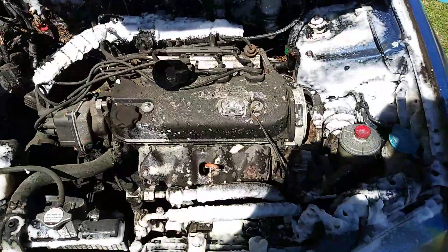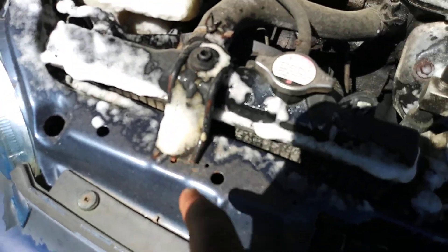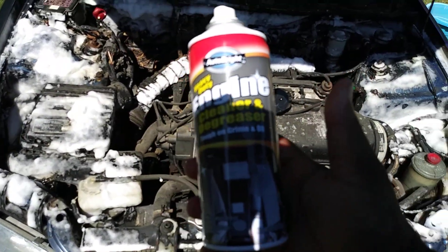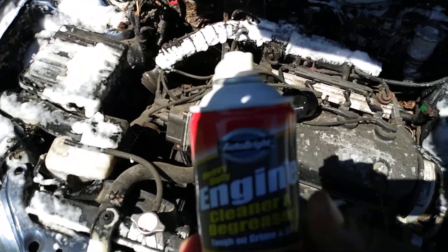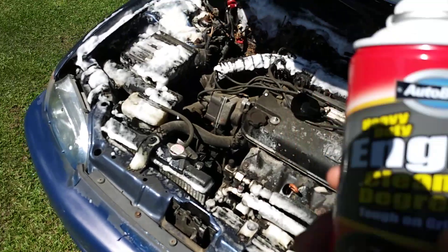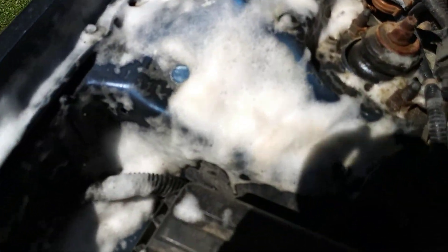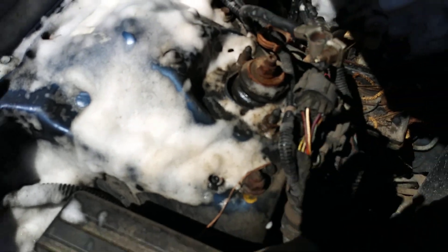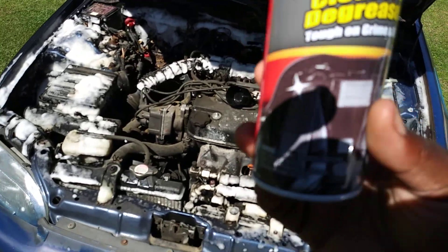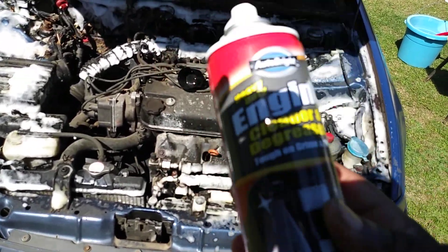I'm not gonna spray it all because I want to try a little bit on the tires too. But you can see how it's eating up the dirt. This stuff is super strong. I would say wear a mask when using this because it is super strong. You can already see the dirt breaking down. This is definitely a winner guys — wear eye protection and a mask because it stinks, it's got a strong chemical degreaser smell.